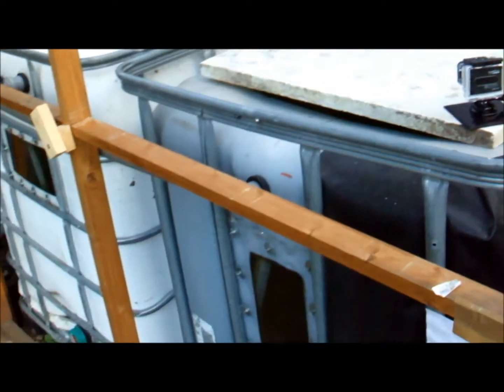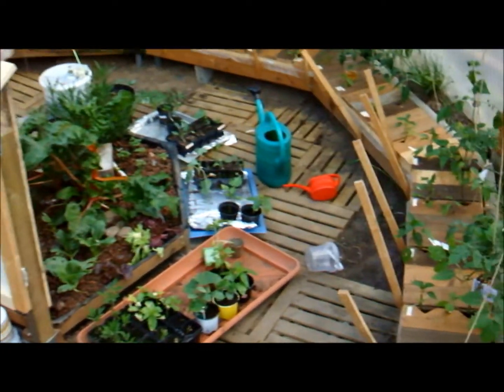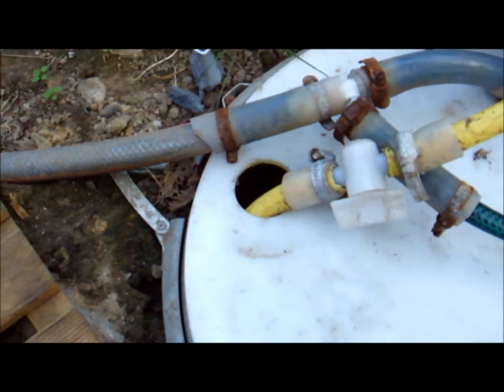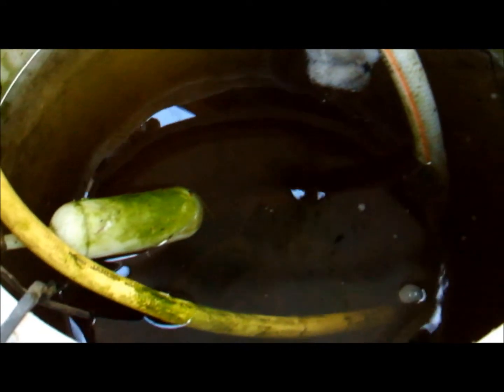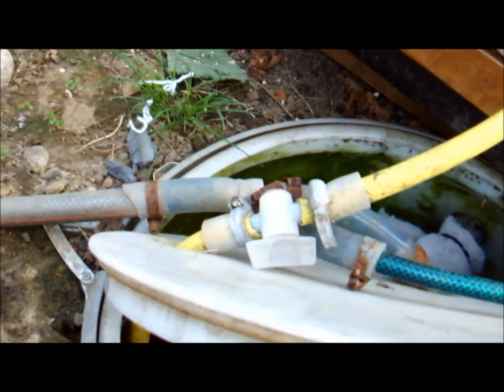There's a hose connected to the sump which goes to the plant side of the system and then goes down in here, which goes into here and constantly fills this system up. There's another pump in here pumping into all the NFT runways.